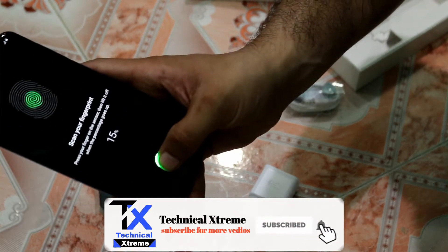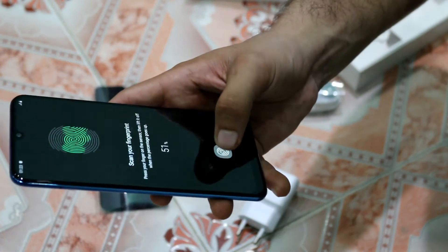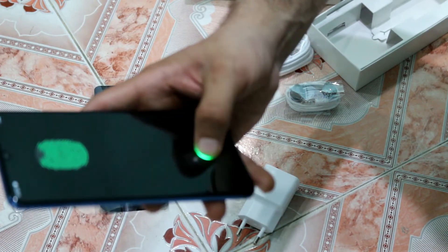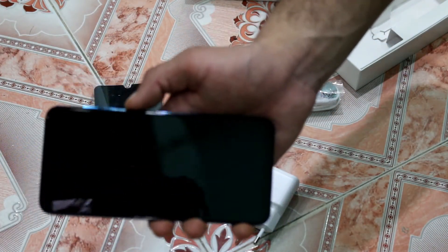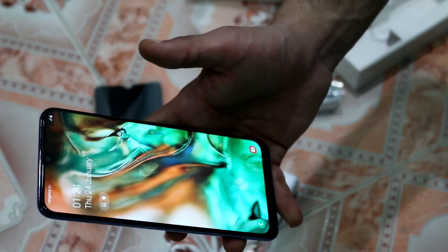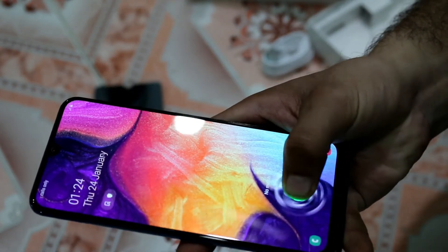As I place my finger on the scanner, a light appears and you can see the outline of your finger on the display. The green light gives a nice effect when it scans. I have registered my fingerprint. Some people say the fingerprint is not working well, but mine unlocks instantly. As you can see, it unlocks the phone right away — it is working very well.